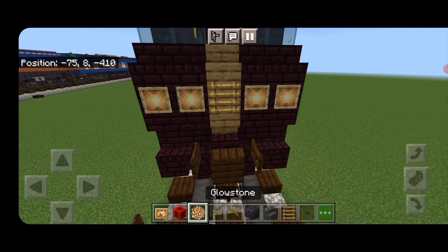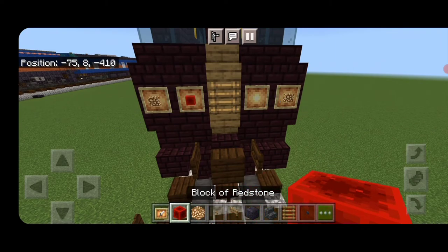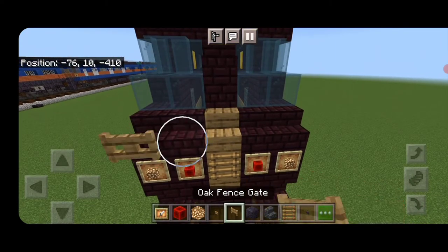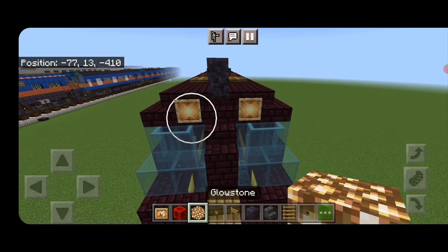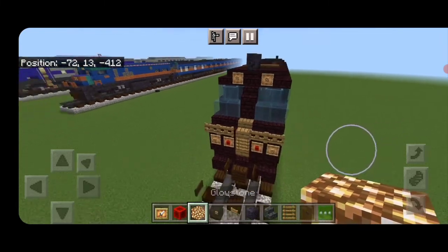At the second cab: two glow item frames on either side, glowstone on the outer ones, redstone on the inner ones. Above them, two oak fence gates on either side. And up here, a glow item frame on either side of the middle with glowstone.